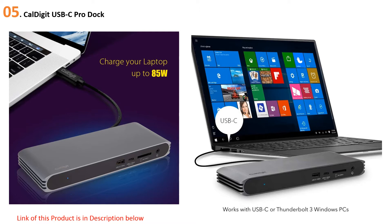The CalDigit USB-C Pro Dock has most of its superior cousin's features, including 85W charging power and lots of ports. You get three USB-A 3.2, one USB-C 3.2, Ethernet, an SD card slot, a 3.5mm audio jack, a Thunderbolt 3 port, and two DisplayPort 1.2 outputs — a fair amount for its low price.